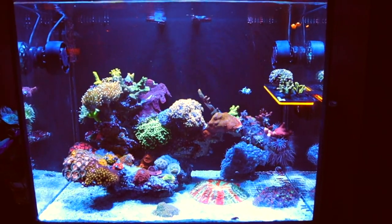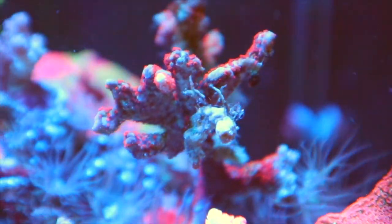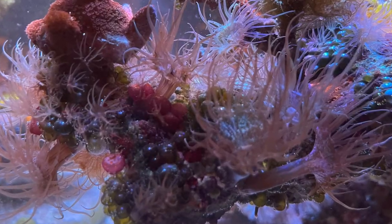Last time I showed you guys this thing, it was ridden with bubble algae, numerous types of algae in fact, and aptasia. I mean lots of aptasia, and I don't mean that lightly.